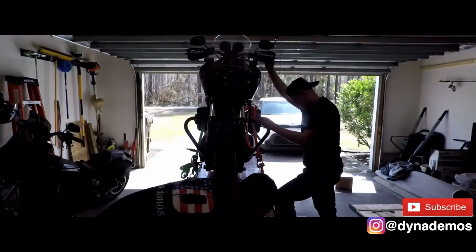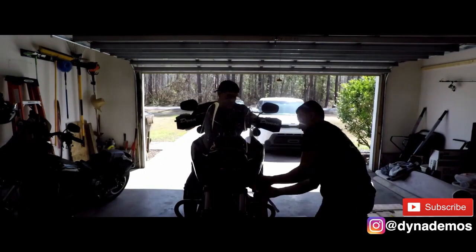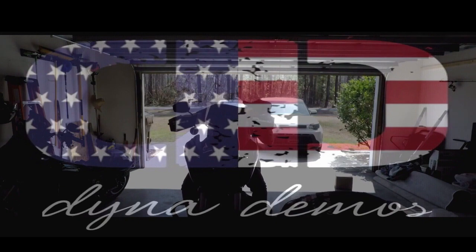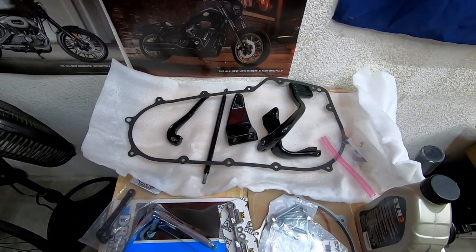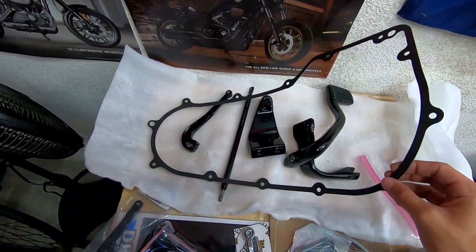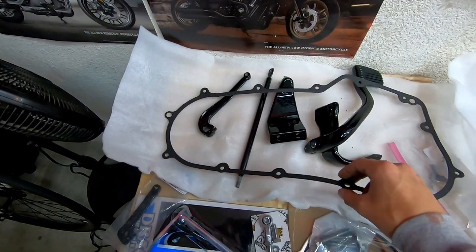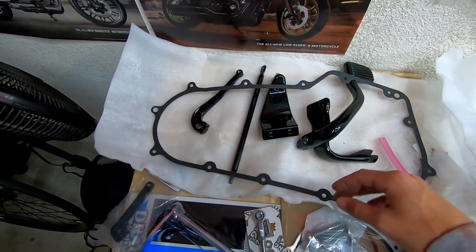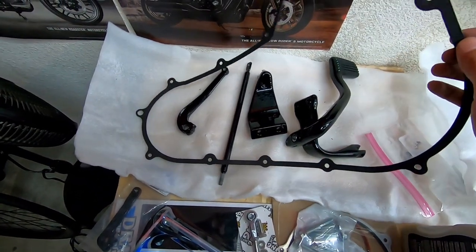First thing I'm going to go over is everything you need if you're going from a forward to mid control swap. The first part is the gasket — this sandwiches your outer to your inner primary. If you're running an older bike, I do recommend getting one of these so you don't run into the issue of putting everything together and then having it leak. Harley always recommends replacing it.